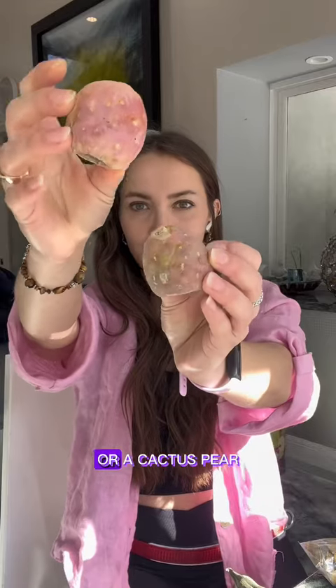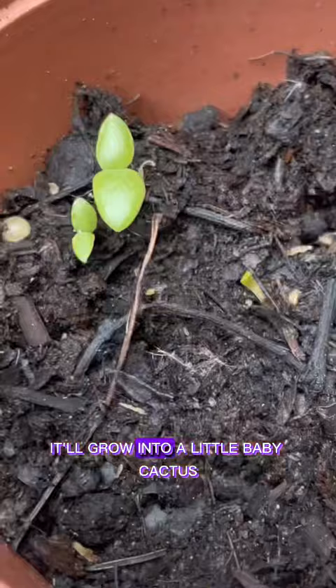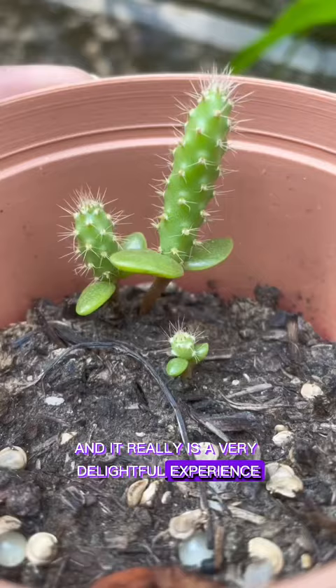If you grab a dragon fruit or a cactus pear, open it up to reveal the seeds. Take those seeds and put them right in a little bed of soil. It'll grow into a little baby cactus, and it really is a very delightful experience.